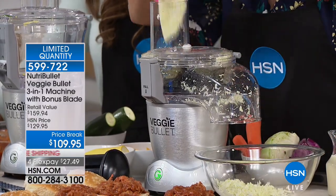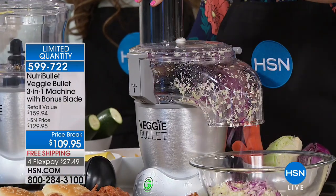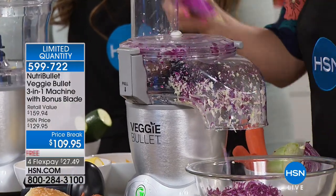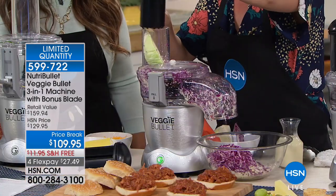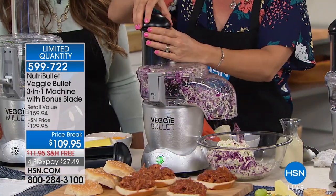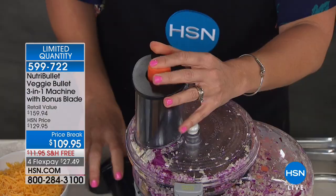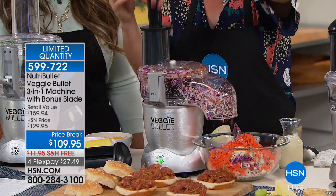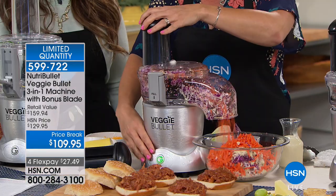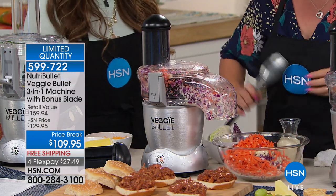How long would it take you to use a knife and cut something this perfectly? It would take forever — just look how the Veggie Bullet chops it. I'll pop this down, take out the top, and I'm going to add my carrot. Even fine things are going to go through this great little chute. And as you said, it really is all about eating the rainbow.